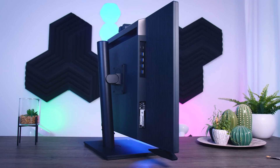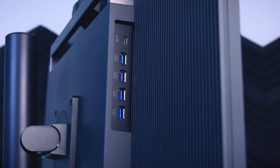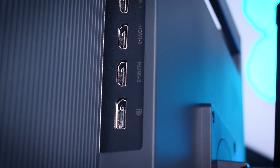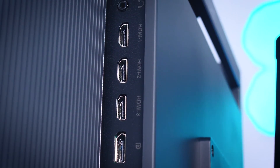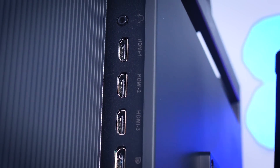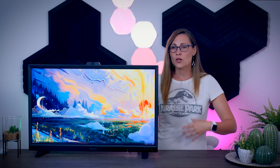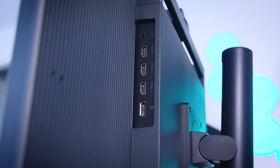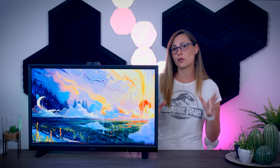The connections are easily accessible rather than being hidden underneath. On the left side you get a Type-C input with 65-watt power delivery along with four USB ports, and on the other side you get a DisplayPort and three HDMI 2.0 connections. This is a 60Hz monitor, so at first glance HDMI 2.1 doesn't seem necessary, but it is also a true 10-bit panel with HDR support that can technically require more bandwidth than HDMI 2.0 can offer. So if you want the full 10-bit HDR 60Hz combo, please use the DisplayPort instead. There's also a headphone jack and two basic built-in speakers, but they don't sound great, so I strongly recommend a proper speaker set or headphones instead.